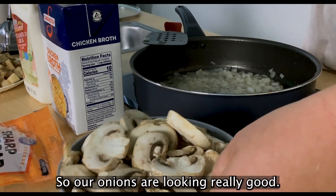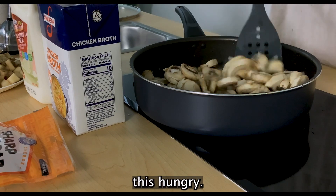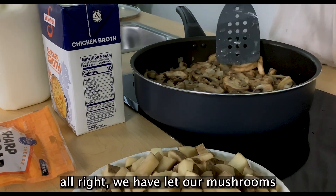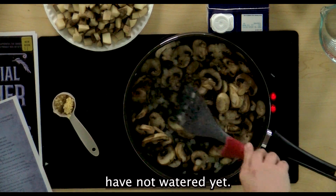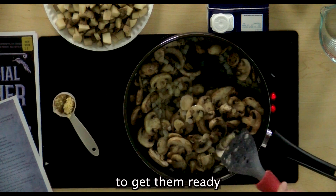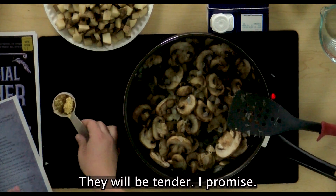Our onions are looking really good. We are going to add two cups of sliced mushrooms and cook for another five minutes. Some of you are going to be confused as to why we're moving on because the mushrooms have not watered yet. You are just sautéing them enough to get them ready for the rest of the ingredients — you've got about 30 more minutes of cooking still to do for the soup, so they will shrink down and be tender, I promise.